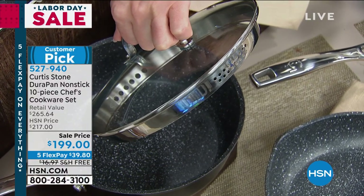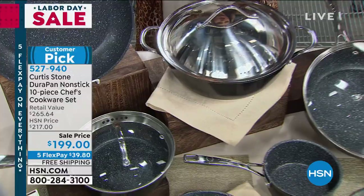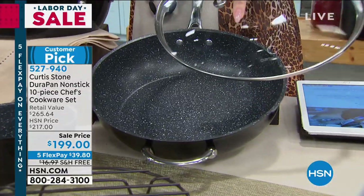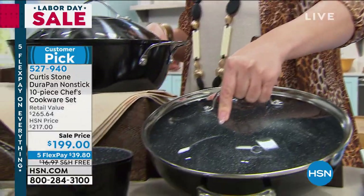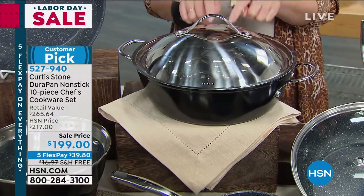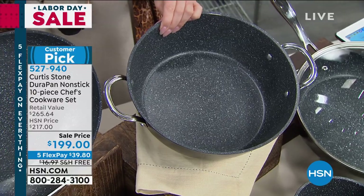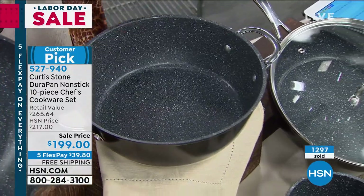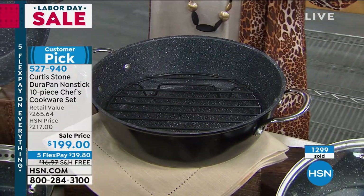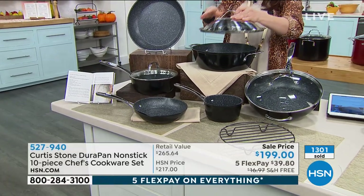Going down into the saucepans — we start with the 1-quart, then the 2-quart. That one comes with the lid that has a colander built in, so if you're doing veggies or pasta it's one less item to get dirty. Then the 4-quart — look at the depth. When Curtis was talking about no splatter because of the depth, look at that — absolutely gorgeous, and it comes with the huge tempered glass lid. Then the big 5-quart Dutch oven that Curtis was showing us, with all those red tomatoes and gorgeous meat. It would be over $265 to do this yourself.